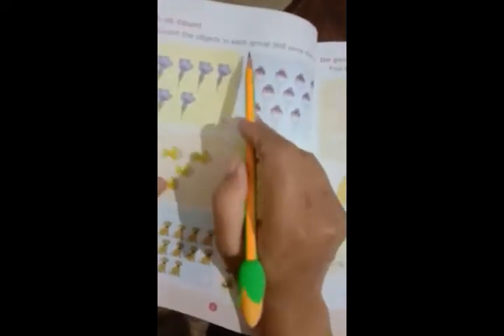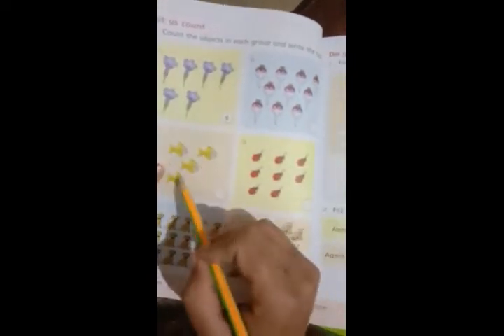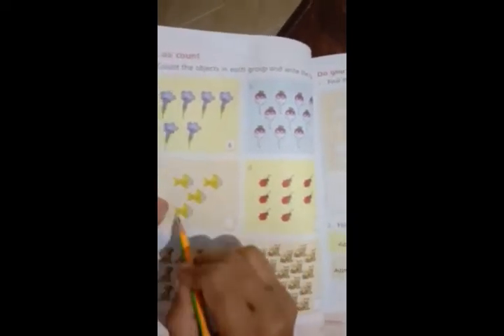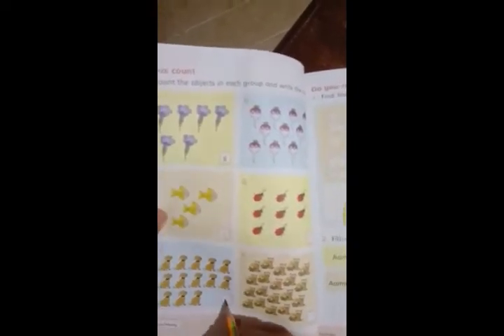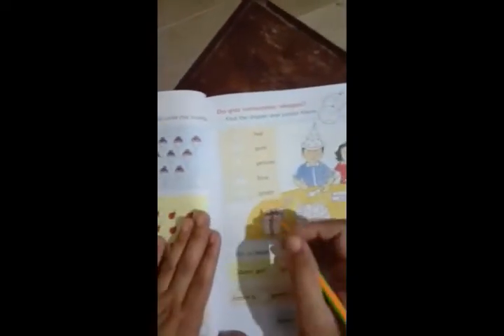Turn to the next page. Count these objects in each group and write the numbers. These are fishes, these are bugs — you can count and write. One, two, three, four. One, two, three, four, five, six, seven, eight, nine, ten, eleven, twelve, thirteen — you can write 13. The starting pages of this book are very easy.